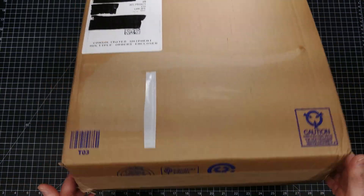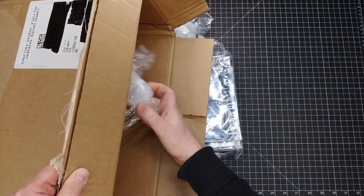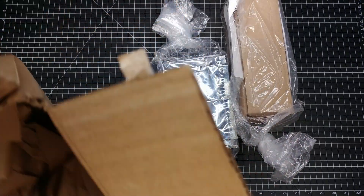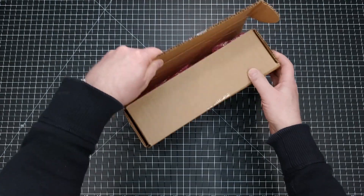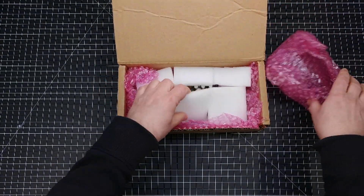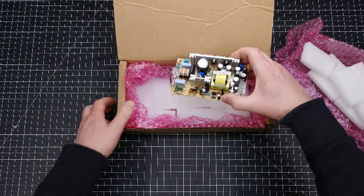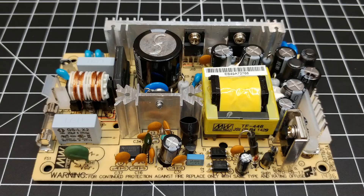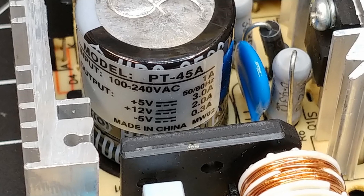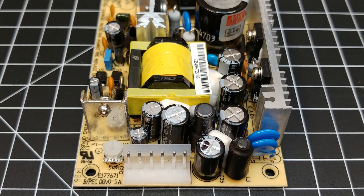We're getting to the end of this pile of stuff, so we'll move on to the second last item. It is a power supply — a Meanwell PT-45A three-output power supply. It can accept an input voltage from 100 to 240 volts AC mains and will output plus 5 volts, plus 12 volts, and minus 5 volts. And why would I want a power supply like this? Well, that answer is in the next and final package to open.